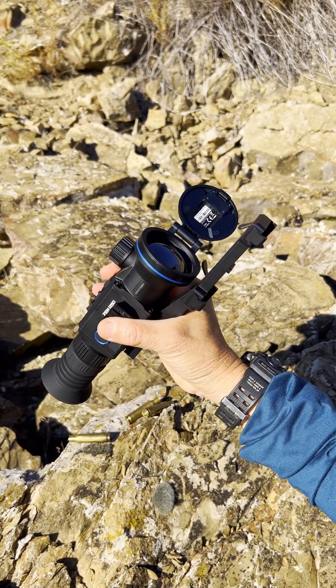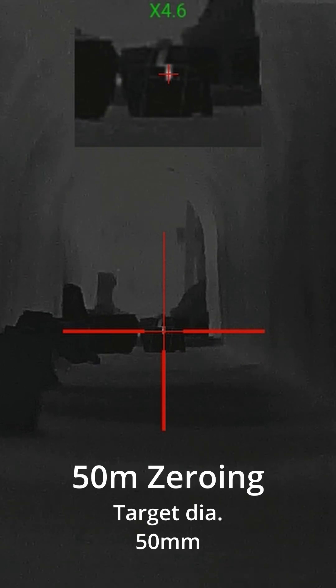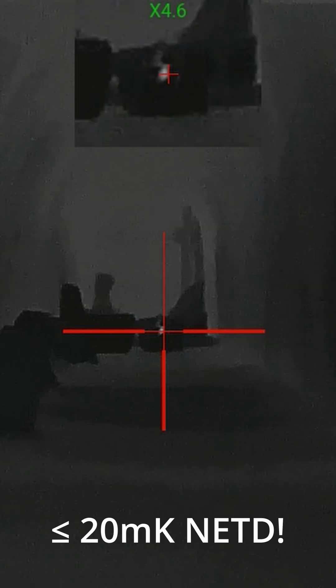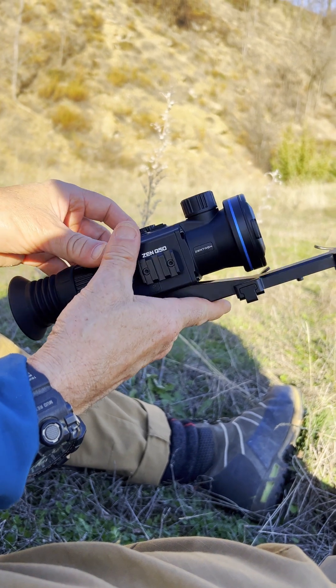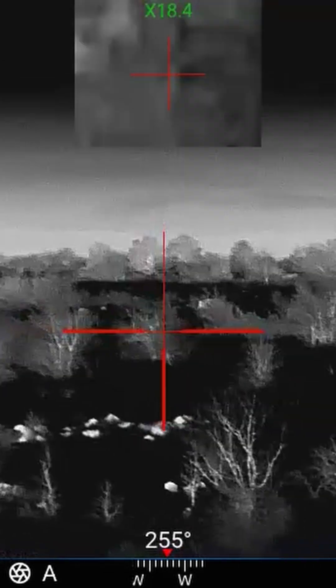This particular unit, the ZenQ50, has an NETD value of less than or equal to 20 millikelvin. That is excellent sensitivity — totally excellent sensitivity. There's nothing you can't see at night with this thing. The ZenQ50 from Zentron.